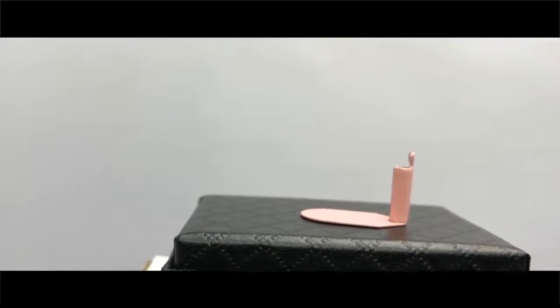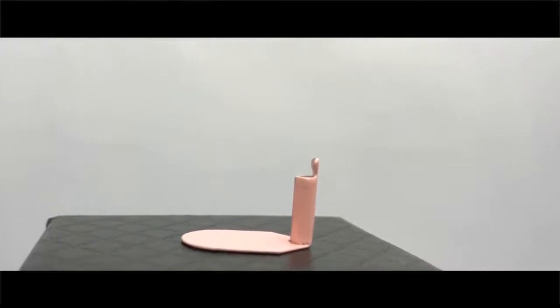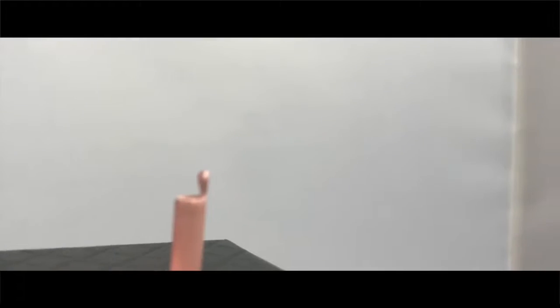We've designed the Epic Writer to be small and discreet, and combined with its magnetic properties, it means that you can hide, steal, and ditch it at your convenience.